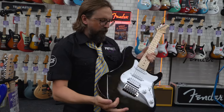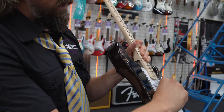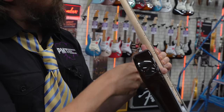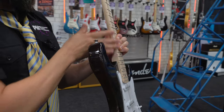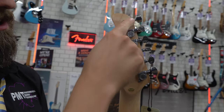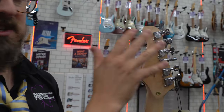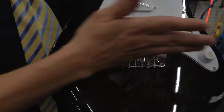The things you want to look out for: firstly, the action — the height of the strings above the fretboard. If that's too high, it's going to be really difficult to press down and make your fingers sore. Also check the frets running up the edge of the neck — make sure they're nice and smooth, as on cheaper guitars they tend to be quite jagged and painful. On the headstock, make sure the machine heads or tuners are smooth so you can tune accurately and the guitar stays in tune. Down on the bridge, make sure there's nothing rattling and no sharp edges.